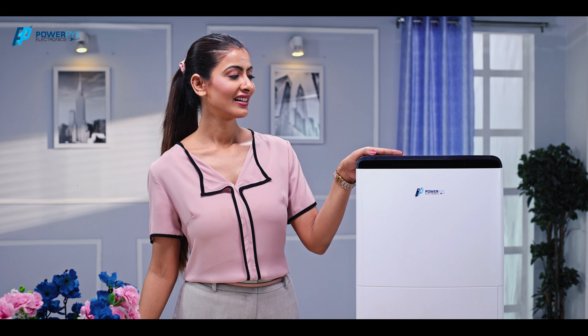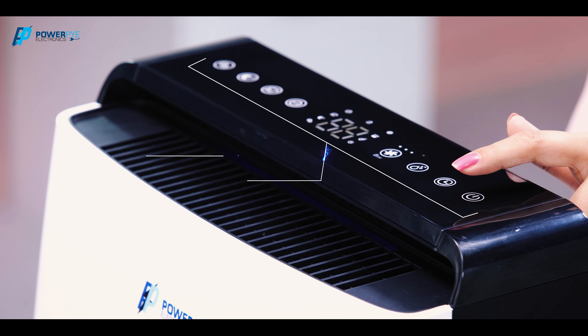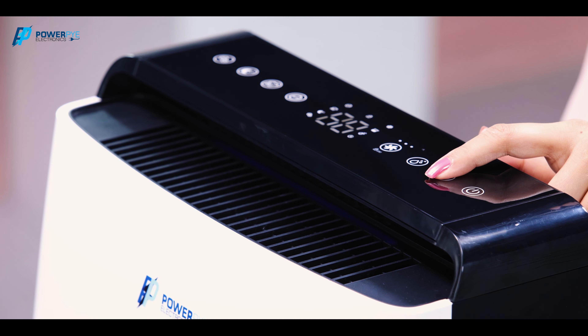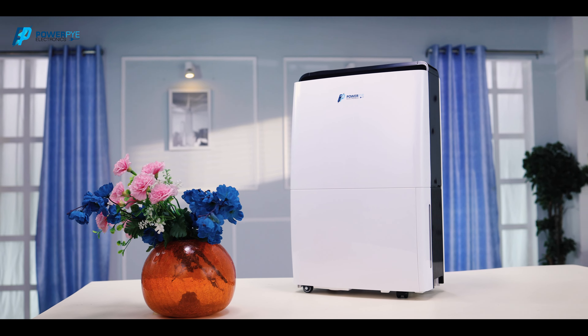Let's explore all the features it has. It has soft feather-touch buttons. Set the timer button for the time you want to run it, and it switches off automatically after the time is over.